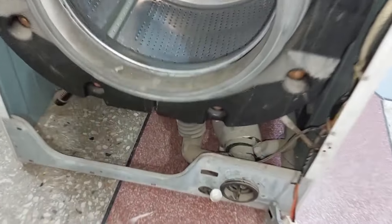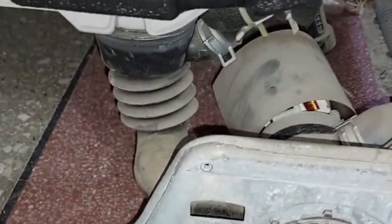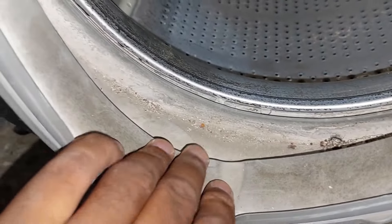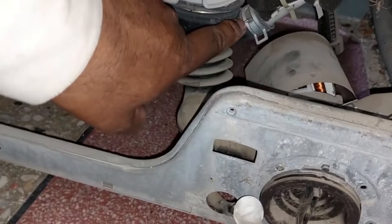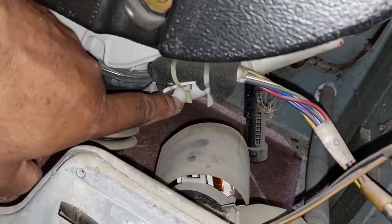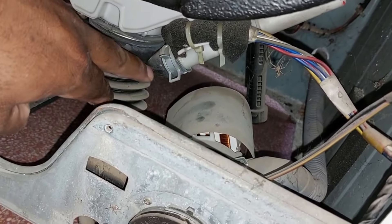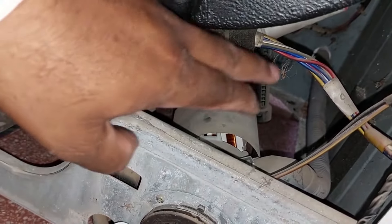What could go wrong in the air trap that causes this PE error to display? In areas where the water is hard, molds build up inside the bellow, just as they do in the door rubber seal of the washing machine. If for a long period of time the washing machine is not cleaned or serviced, the mold starts to build here and this rubber hose eventually blocks. Due to the air not passing to the water level sensor, the PE error can be shown on your LG washing machine. After cleaning the mold, the problem is usually fixed.